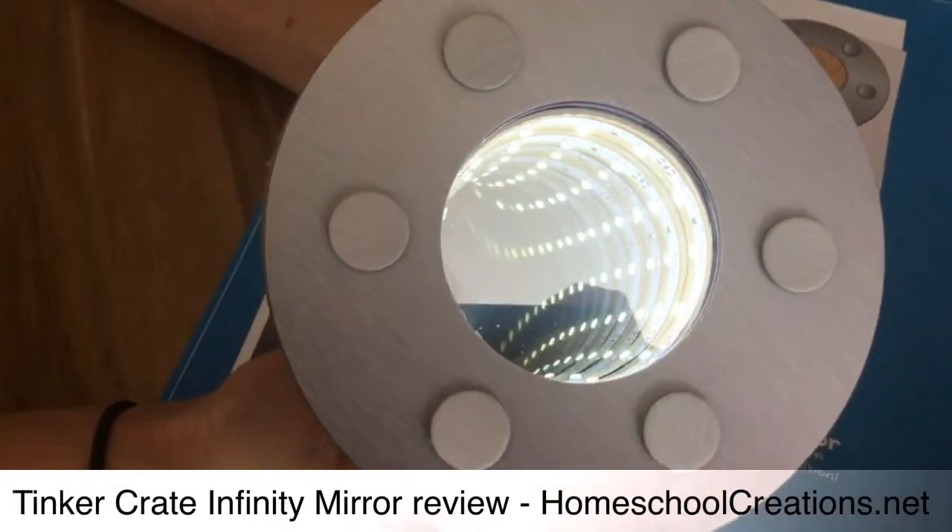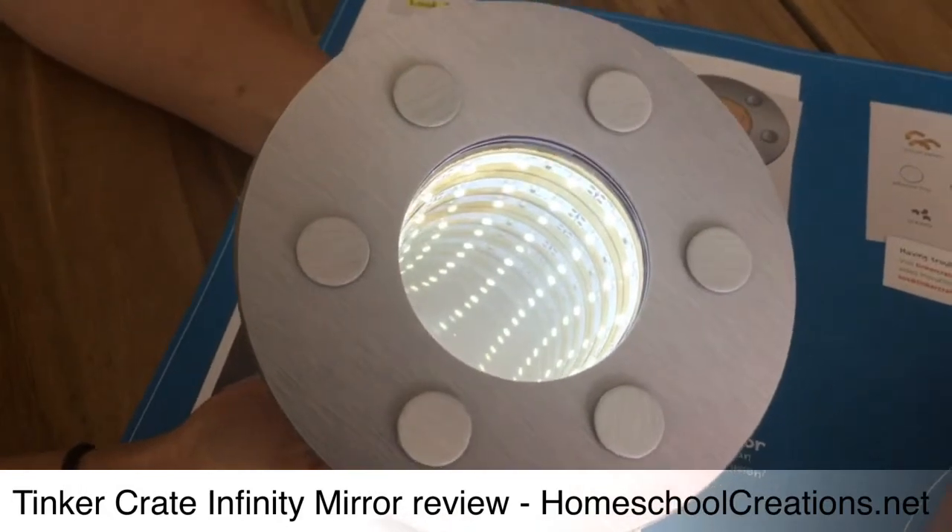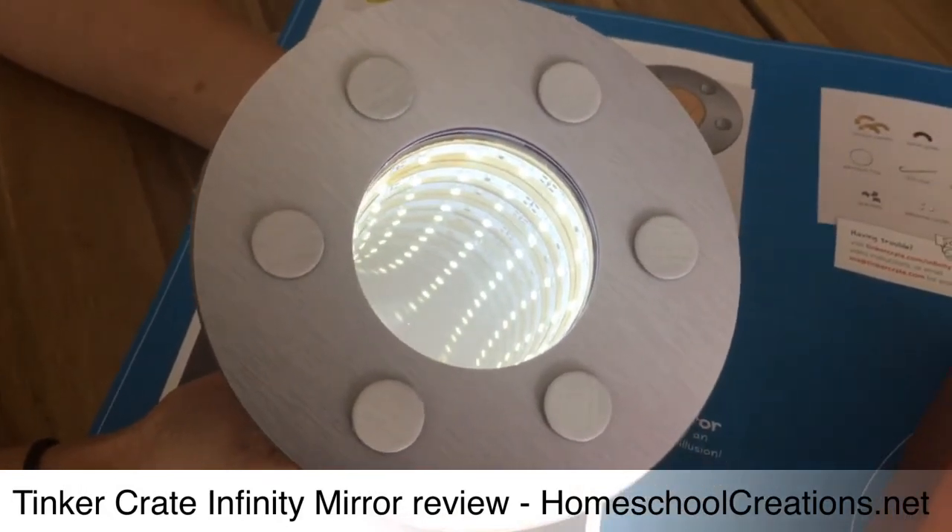If you'd like to learn more, you can visit Tinkercrate.com or you can also learn a little bit more on my blog at homeschoolcreations.net. Thanks so much.